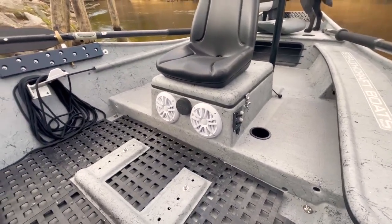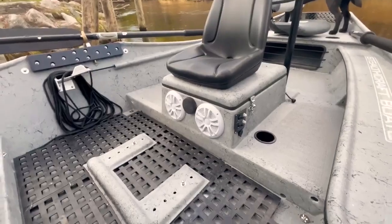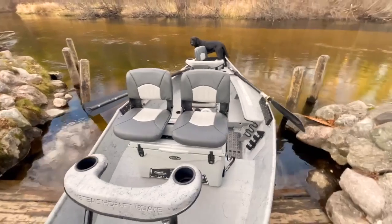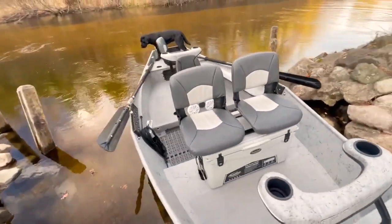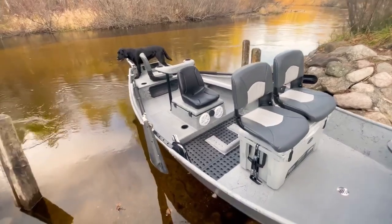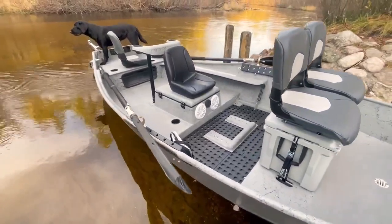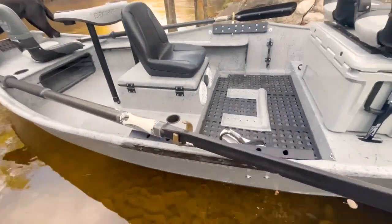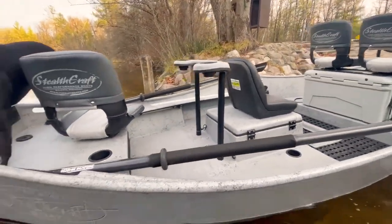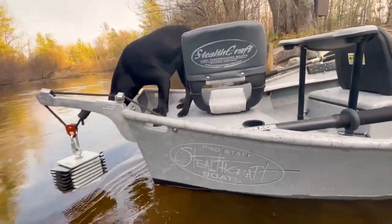This thing is also outfitted with navigation and anchor lights, so he's legal while he's motoring up and down the river, on a lake, anything like that. We have some Sawyer counterbalance oars on this thing, a nice removable brace here in the back, and a temper seat on the back deck like always.